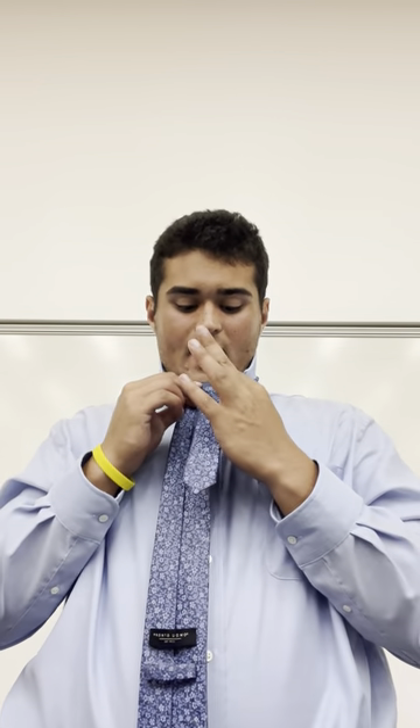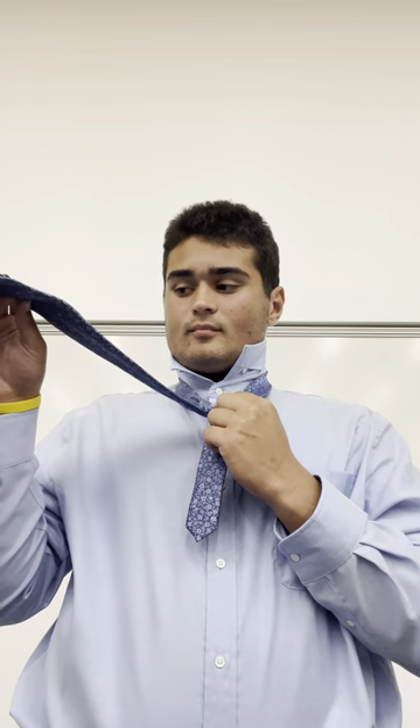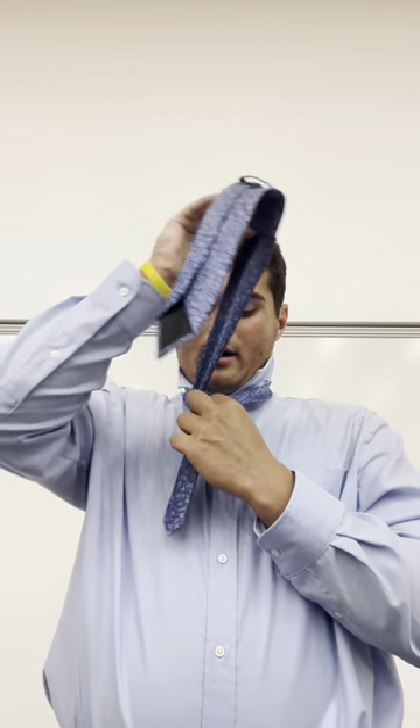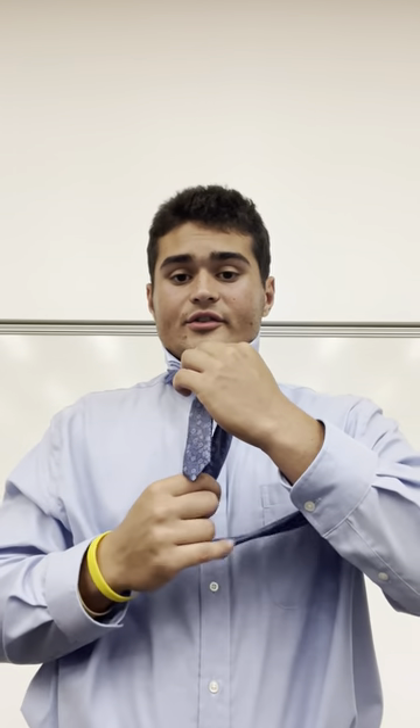Next, you want to take your left index finger and thumb and hold the knot — this is a very important step so make sure you do this correctly. You want to take the fat part and wrap it around the knot, and throughout all processes you want to keep the tie tight so you can create a clean knot, not a sloppy knot.